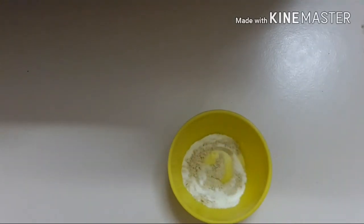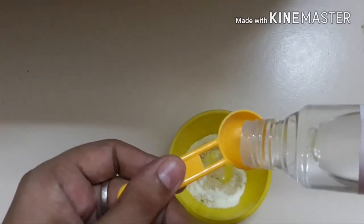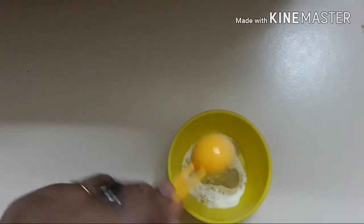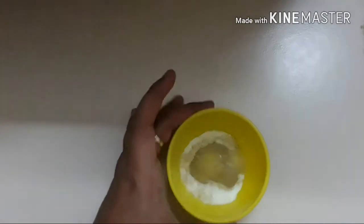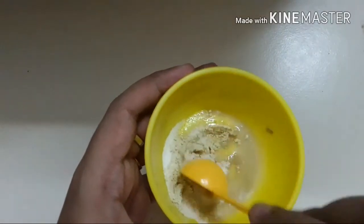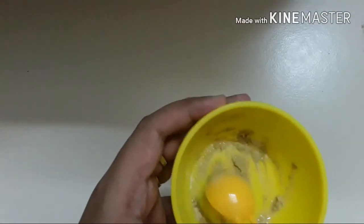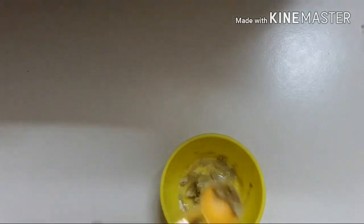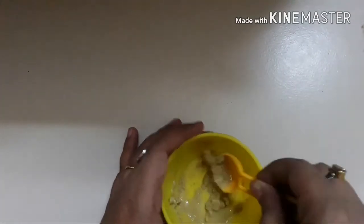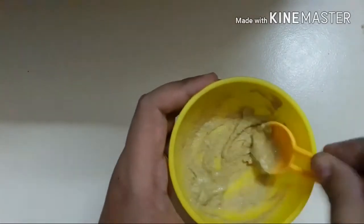Now I will mix these two ingredients with rose water. I am using Patanjali gulab gel. I will take about one to two tablespoons of rose water to make a smooth paste and mix it properly. I need some more rose water because it is drying out. Now you can see it has become a very smooth paste.